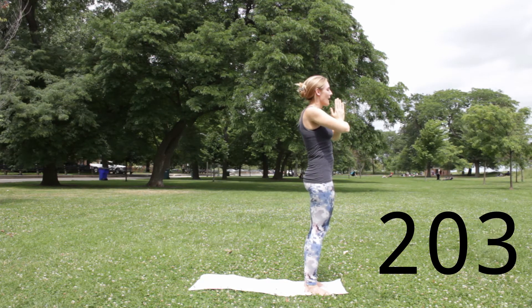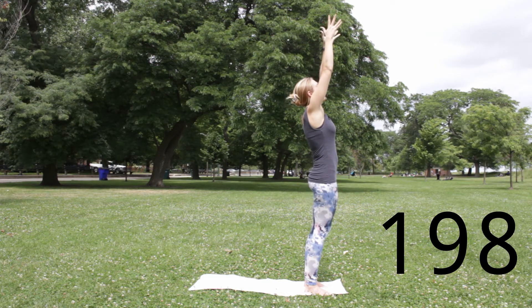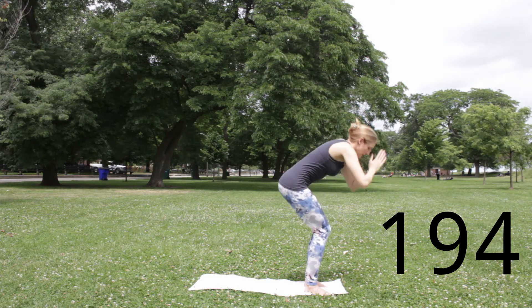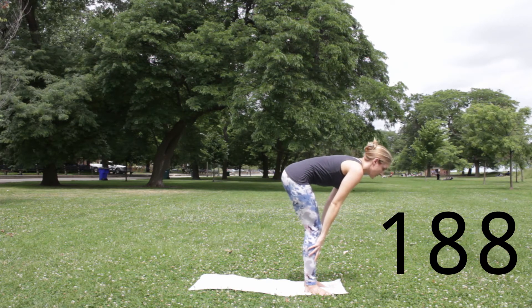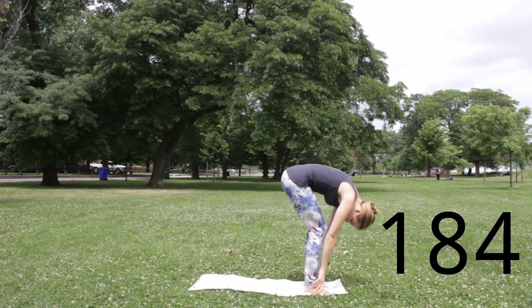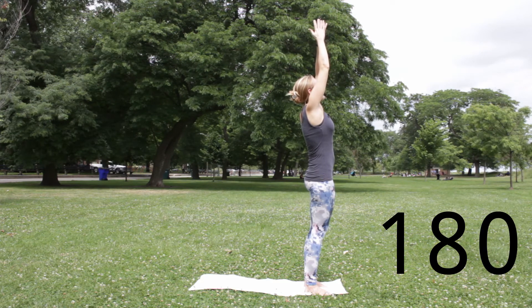Second round of that half sun salutation A. Inhale, reach out and up — if you're tailbone heavy, you might even take a little back bend here. Exhale, soften your knees, fold. Uttanasana. Inhale, halfway up — breath initiates the movement. Exhale, refold. Inhale, press down, reach out and up. Exhale, soften the knees and fold over the legs again.